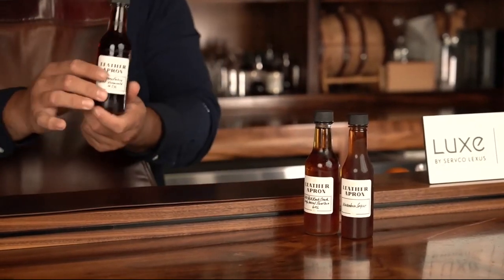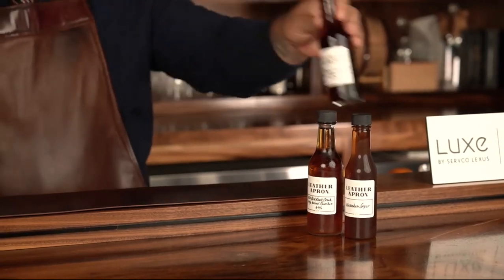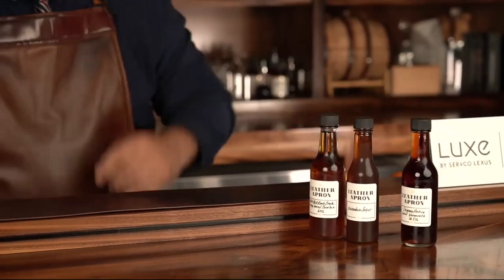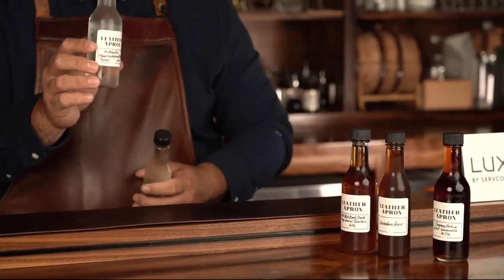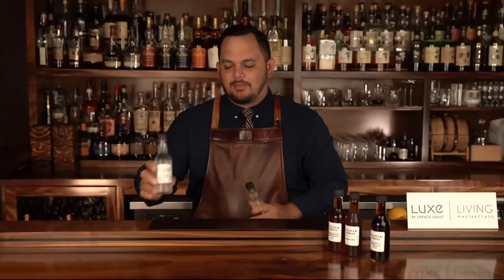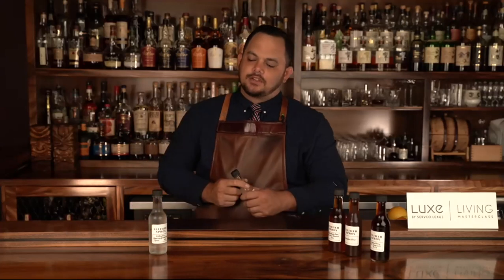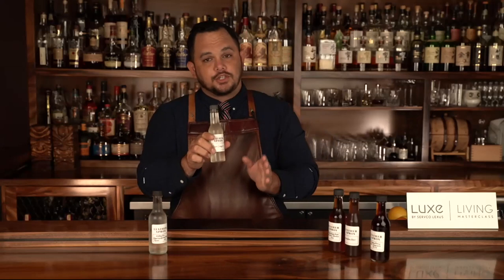This other bottle here, the dark one, is vermouth — a fortified wine, which we'll talk about in a little bit. We have Kohana, which is a Hawaiian agricole rum made here on the island of Oahu. I love it so much. We'll talk about it when we get into the cocktail that features Kohana. And I have a little sugar syrup, one to one, which means equal parts sugar and water.